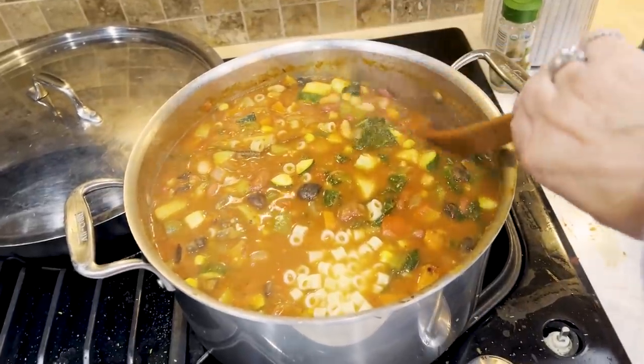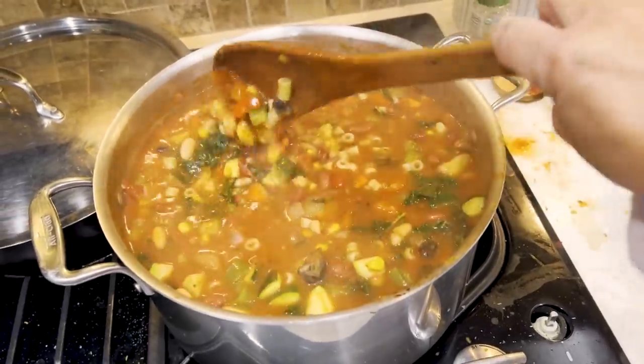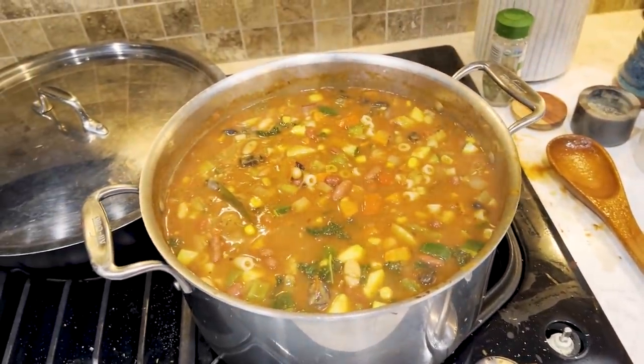Here's my kale soup. Full of veggies, I love it. Hopefully everyone else will too. And I think it's seasoned well, so we're almost done.